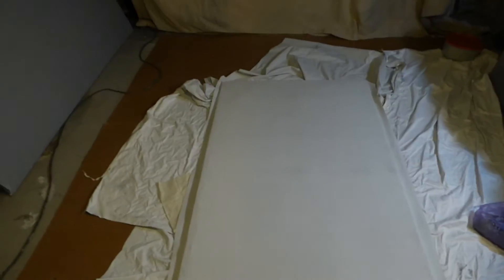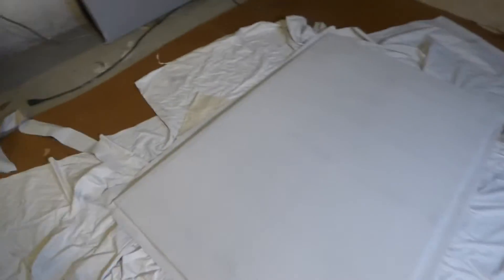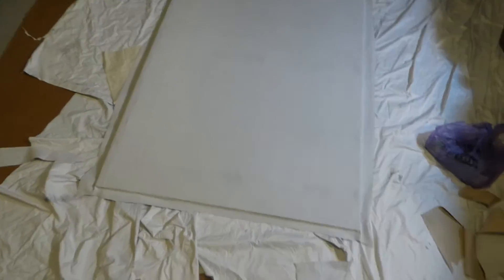Someone emailed me and said, 'Hey, I see that you guys ship the blackout cloth for free, but you're shipping it folded. When I get it out of the package and stretch it with my frame, is it going to leave little creases in there?' No, it's not. As you can see right here, it's flat, and once you paint it with the Crystal Witch Technology Screen Paint, it looks fantastic. So no, you don't have to worry about that.